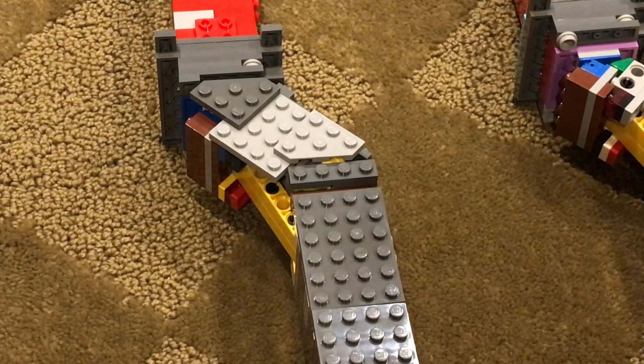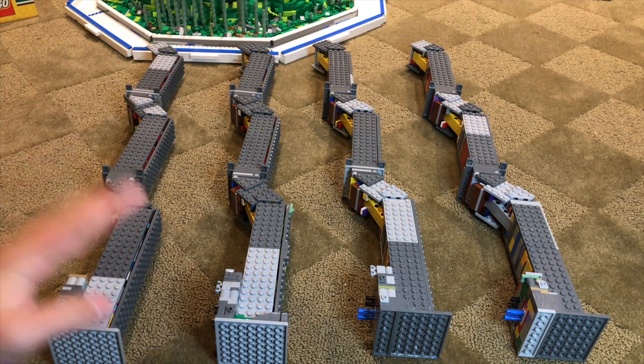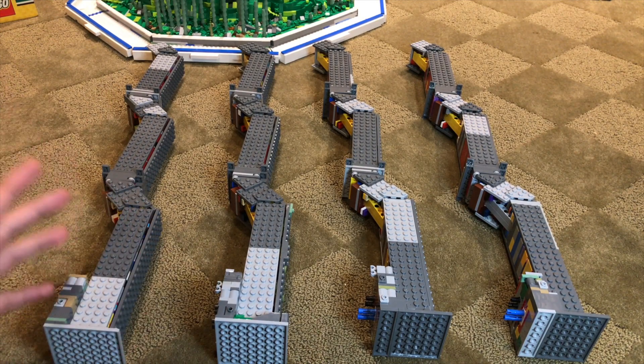No! No! No! Darn it! Welcome back, LEGO Builders and Minecrafters, to episode 23 of Building Mumbo's Base out of LEGO.